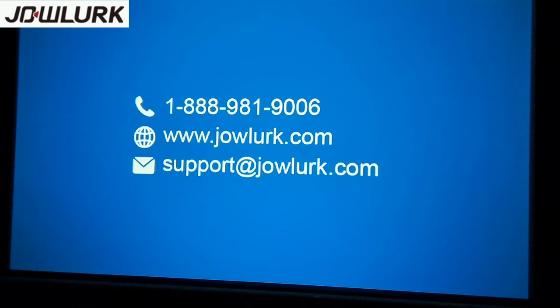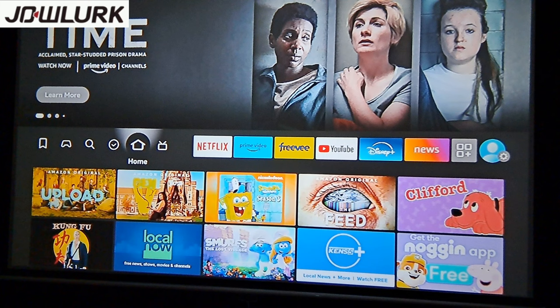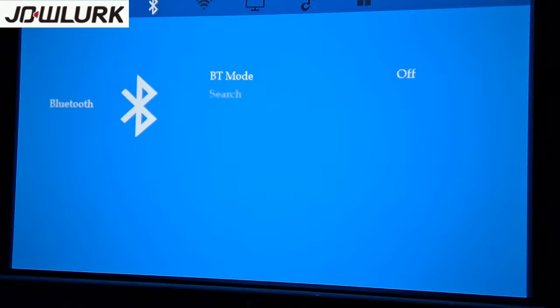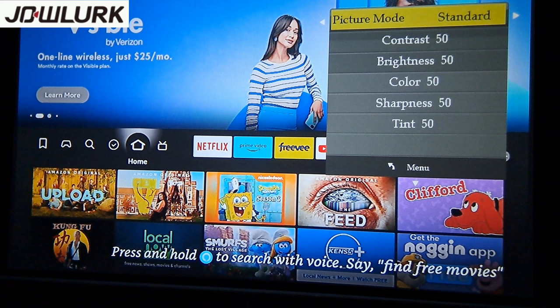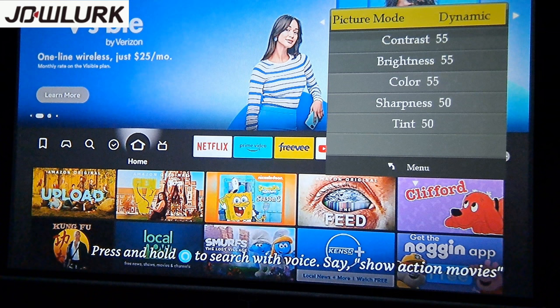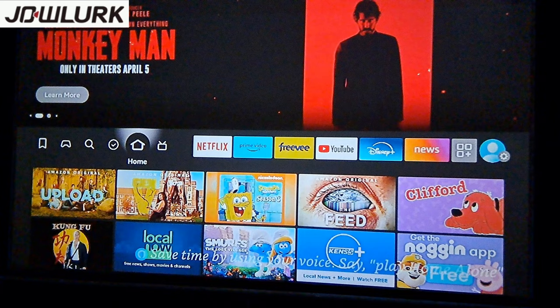Under Support, if you have any questions about the projector, there is contact information available. Now let's go to the Fire Stick. Looking at the picture settings to find the best brightness — starting with Standard, then Dynamic, which is already noticeably brighter. I'll go ahead and stick with Dynamic for testing.